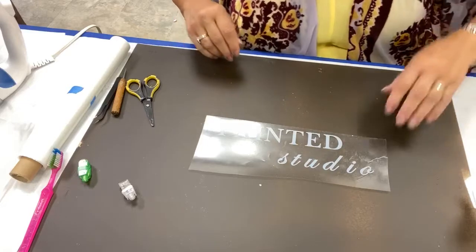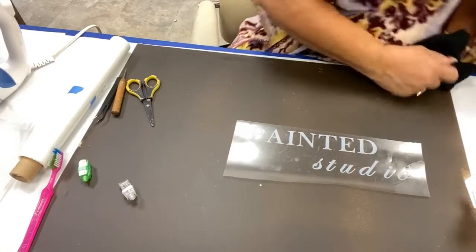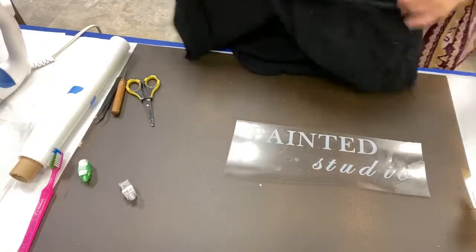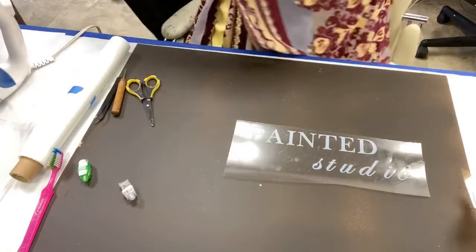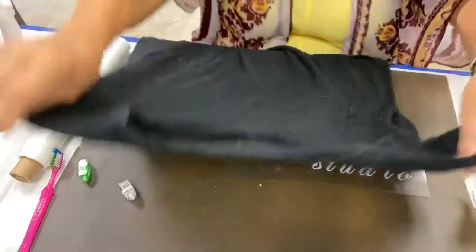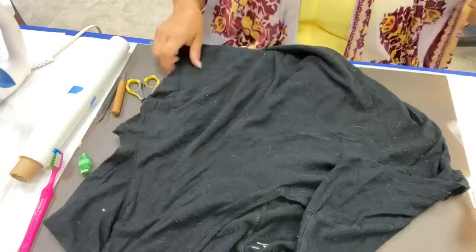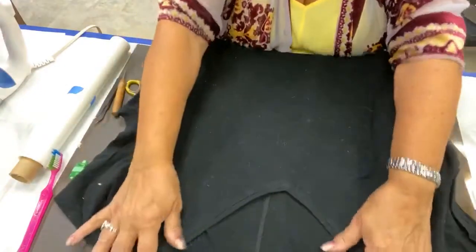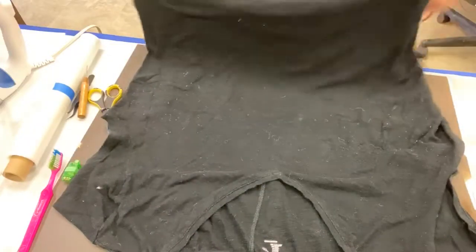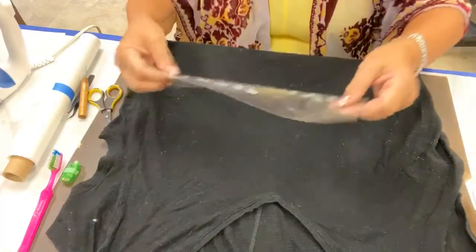All right, so we're going to start out with a black t-shirt. These are just old t-shirts that I had at home — I keep a ton of t-shirts. I'm sure everybody who paints does. For all I know, there's actually paint on them — I pulled these literally out of the drawer. I know there's dog fur on them, that's a given.